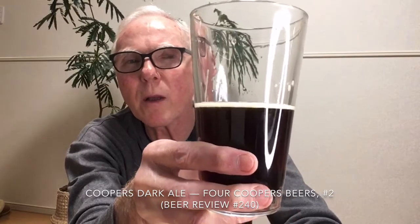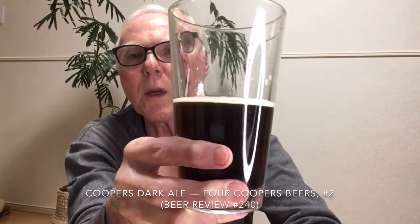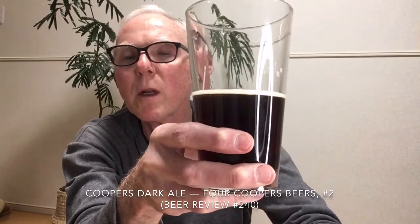The body is quite thin. It's not terrible — it's okay. It is a little bit sweet and doesn't have as much creamy nuttiness as I would like from a brown ale. It is somewhat like a brown ale, but not quite hitting the mark.